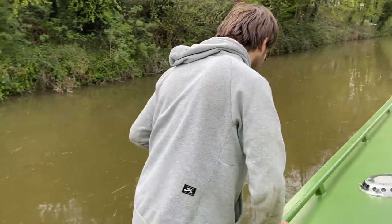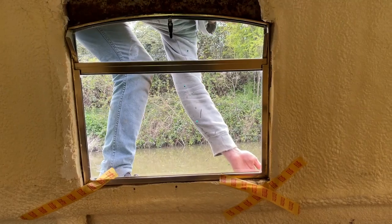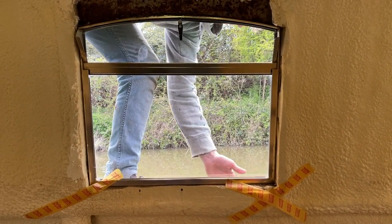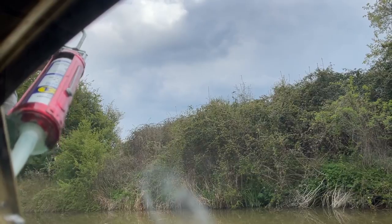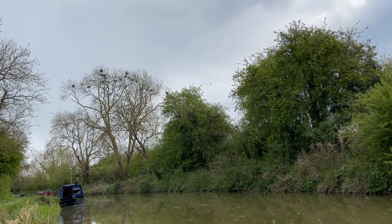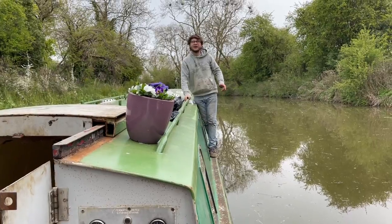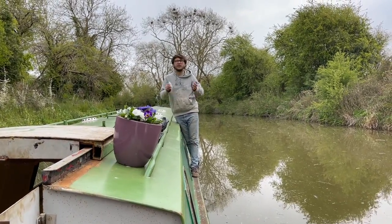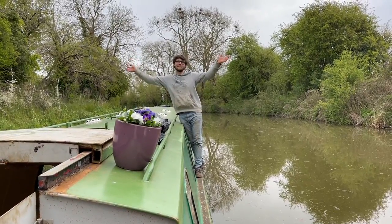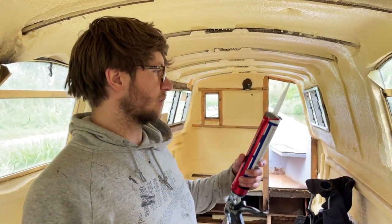You haven't quite got your sea legs yet, have you? She's confident! You've got to balance - look at you, no hands! Put them up in the air like you're on a roller coaster. So I've done the outside, I'm just going to put some more on the inside just to be doubly safe - triply. Anywhere I can get to it anyway, because I can't be bothered to scrape the spray foam back today.